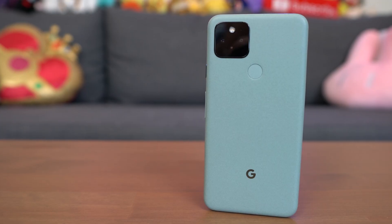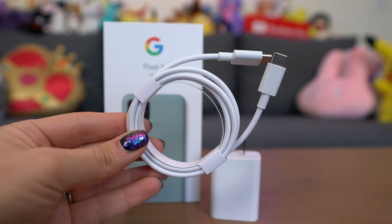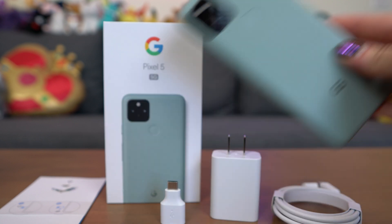This is the new Google Pixel 5. It comes in just black or sage green for $699. It's available through Verizon on their 5G wideband or you can also get it carrier unlocked — I'm using mine on Google Fi. It's the same MSRP either way no matter where you buy it from. Included in the box there's an 18 watt USB-C power adapter, a 3-foot USB-C to C cable, the SIM ejector tool, and the phone. The release date is October 15th in several countries and lands in the US on the 29th.